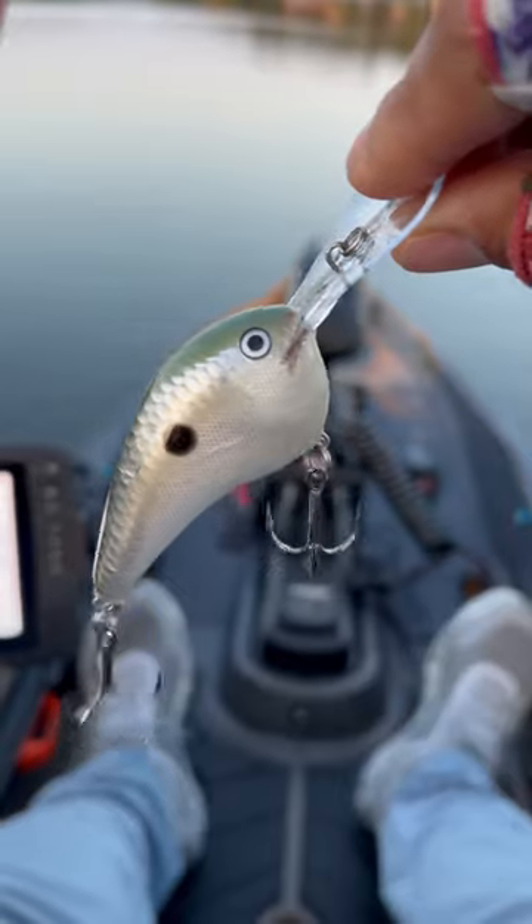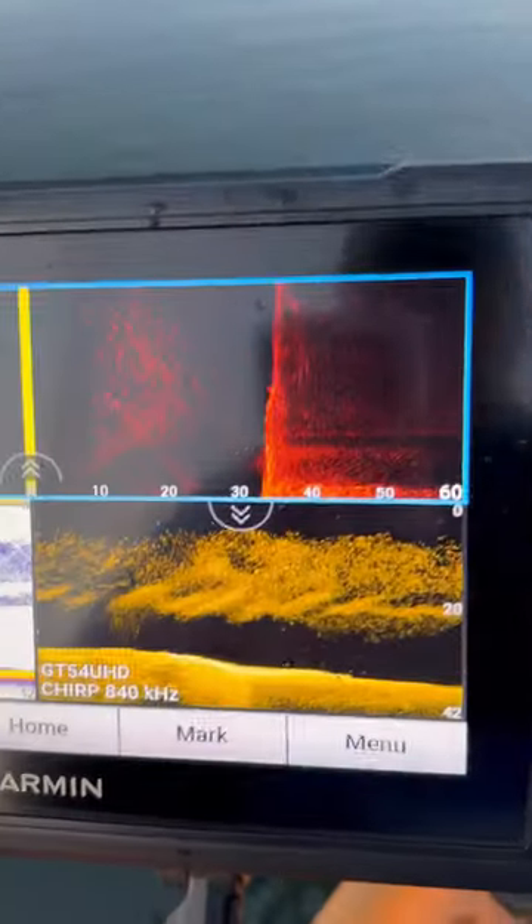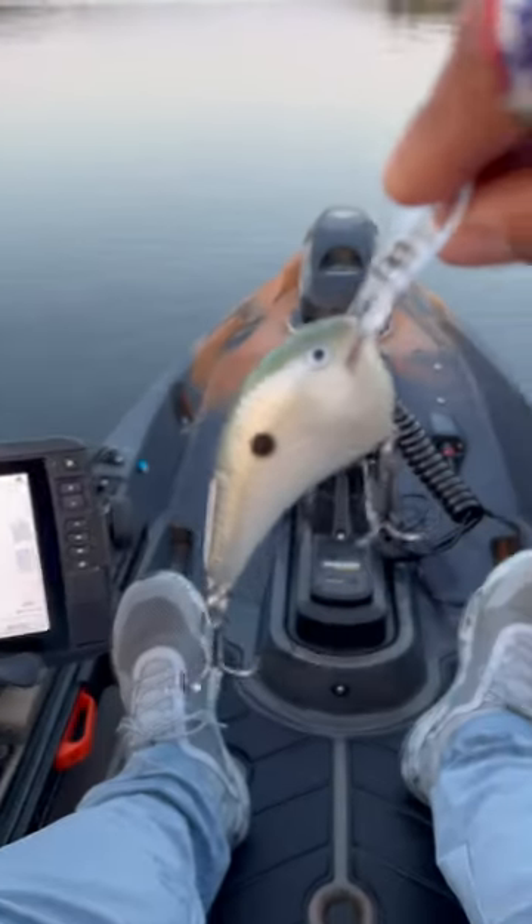I'm gonna throw a DT14 — dives 14 feet — so that should kind of put it in the middle of the bait ball. Let's see if we can get some fish.